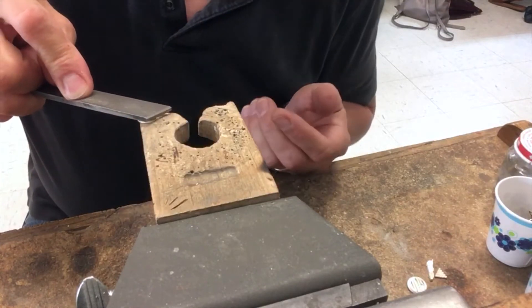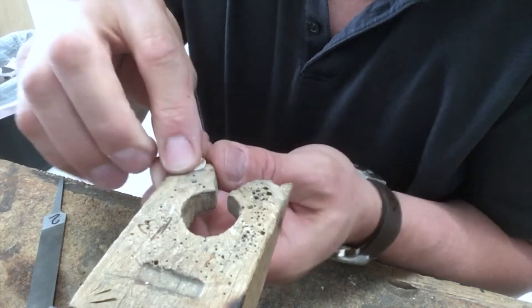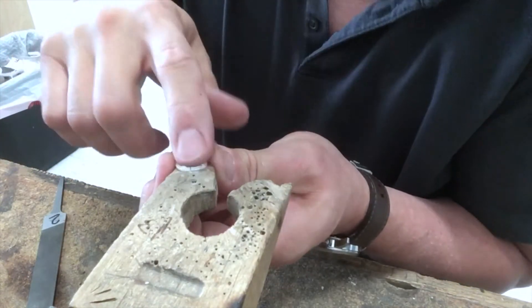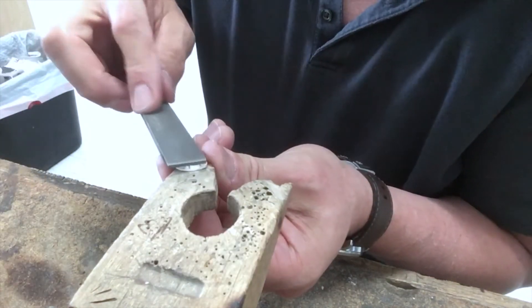Actually I could let go of it and still file because it's holding it in place for me. You use this notch in your bench pin as a wall or a support so that it'll hold a piece — when you press forward it stabilizes it and holds it in place.